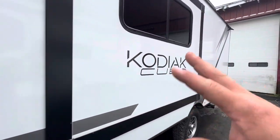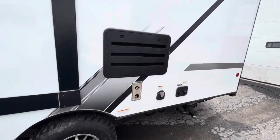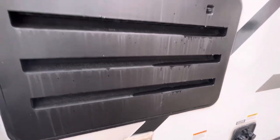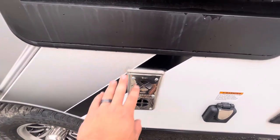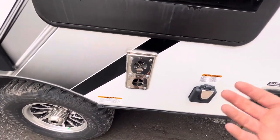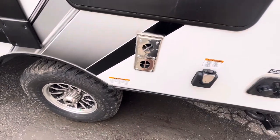Then you have the little slide right there. The vent for the fridge is right here — that's where it vents and where you have access to service it. Below that is the exhaust for the furnace; make sure nothing is leaned up against it and be careful rubbing against it because it gets pretty hot.